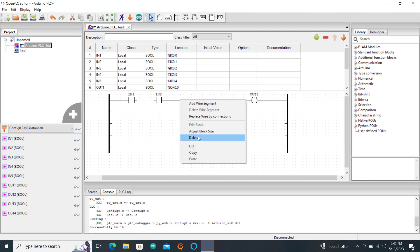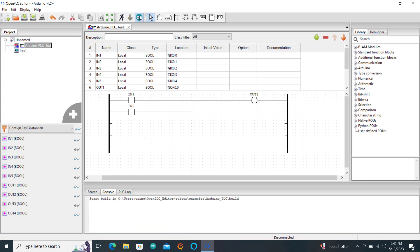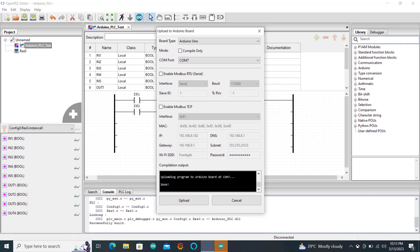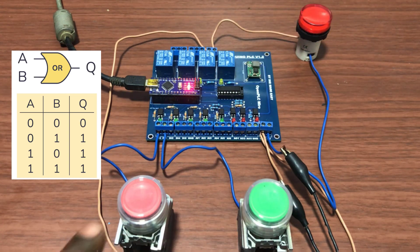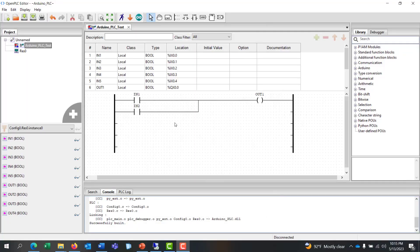We now move on and create an OR gate. We modify the code — OR gates are basically two contacts parallel to each other. So input 1 and input 2 are parallel to each other and then wired to the output. We click on the Arduino icon to download this into our Arduino PLC board. We check the port — port 7 in my case — and then click on upload. Uploading done. We press first input: lamp comes on. We press second input: lamp comes on. We press both inputs: lamp comes on as well. Working perfectly and in accordance with the truth table of OR gates.